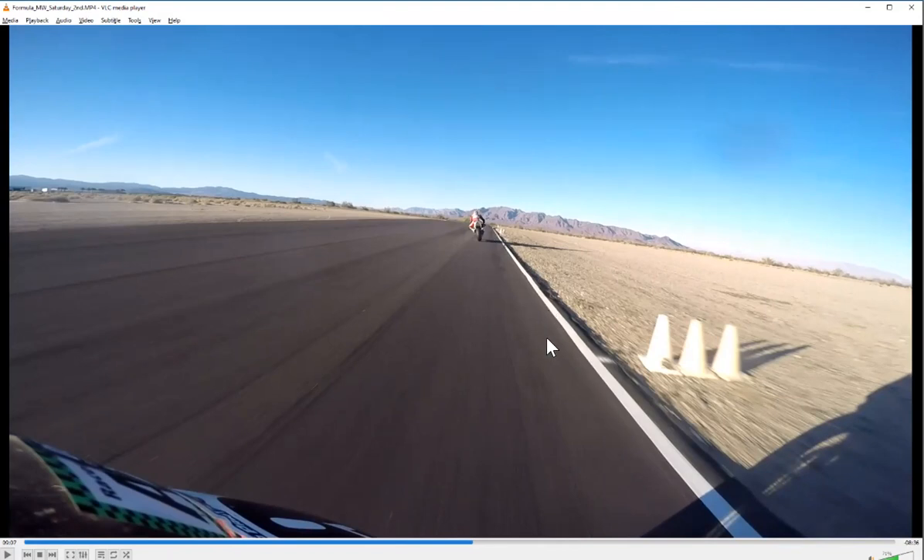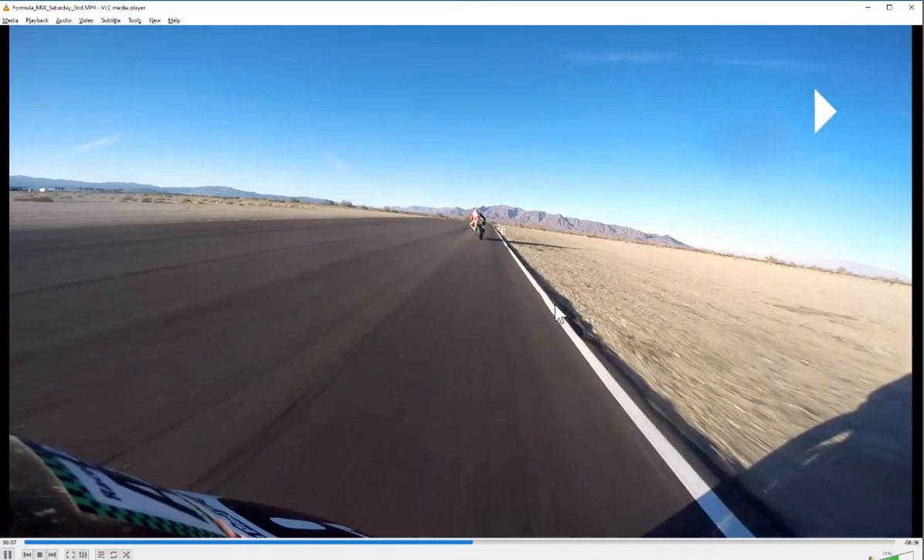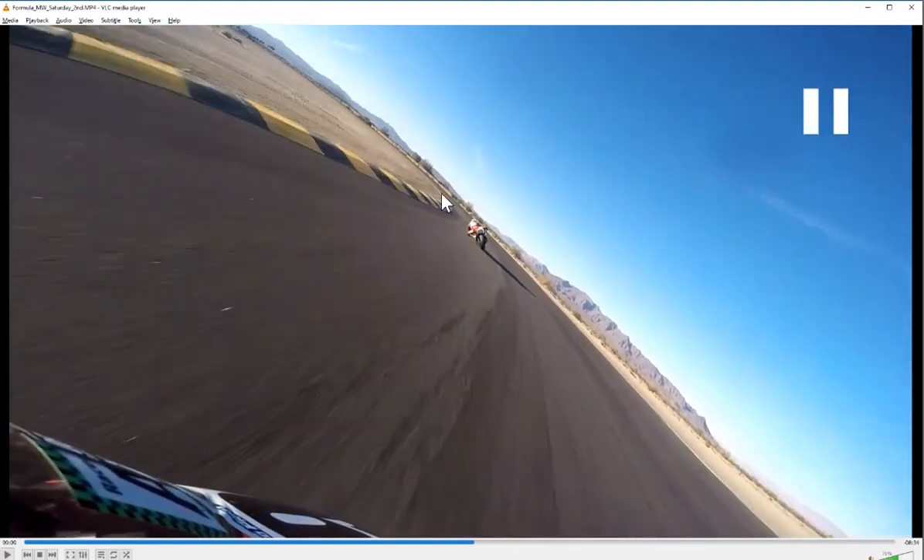I'm trying to get some straight up and down braking parallel to the curbing here. I'm using this start of the curbing up here as my tip-in reference, or maybe just a little before it. This is a spot I was struggling with all weekend. It's tough for me to tell if this is really an entry or an exit corner. There's a good amount of acceleration off the backside here. Over-pointing the bike is what I was tending to do, and then not using all of the track on exit, which was setting me up too low for two and one.